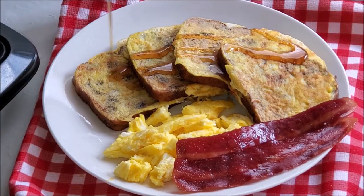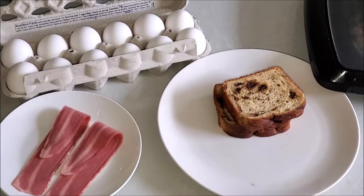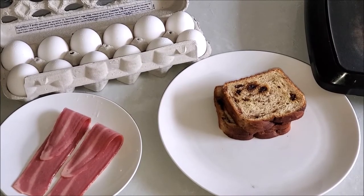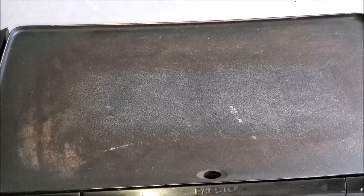Raisin bread french toast is on the menu today. This is one of the easiest recipes ever. All you need is eggs of your choice — I'm using four slices of bread. Guys, this is super easy.